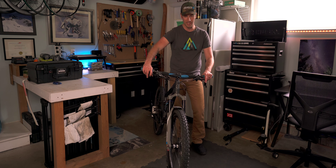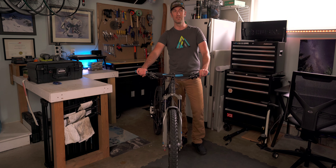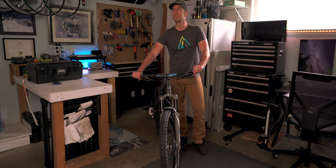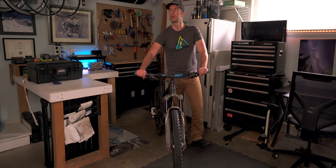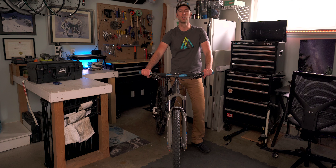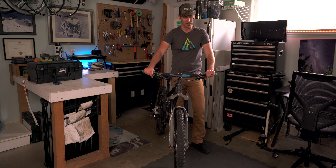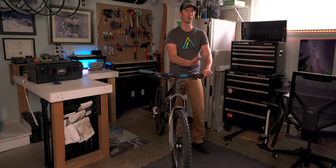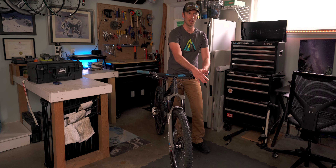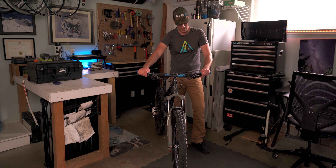I have the Deore XT brakes, which I really like, though I'm not a guy who's tried a bunch of different brakes. I've tried the old Avids and the bike came with Maguras, which I wasn't a fan of — but that's just preference. I settled back on what I know, what I know how to bleed, and what I know is reliable. Shimano has been amazing for that.